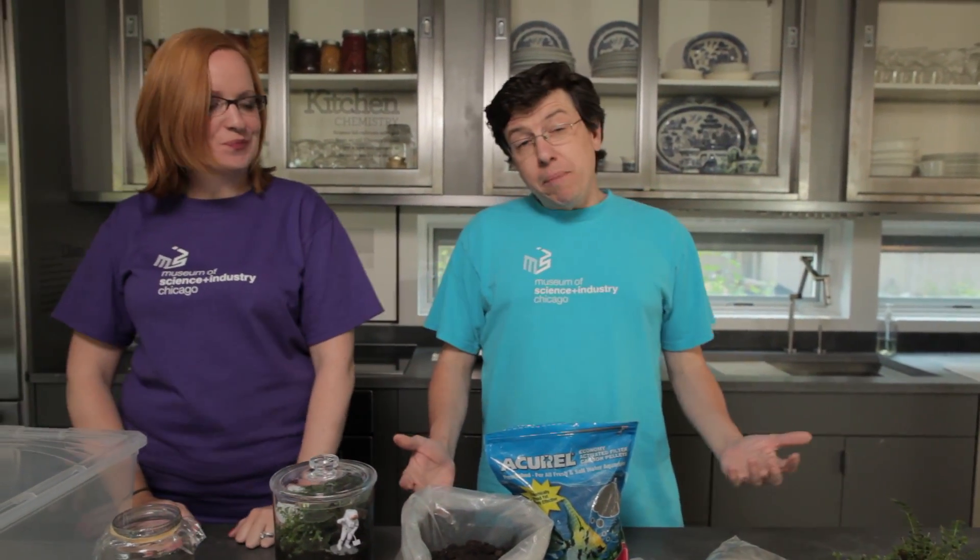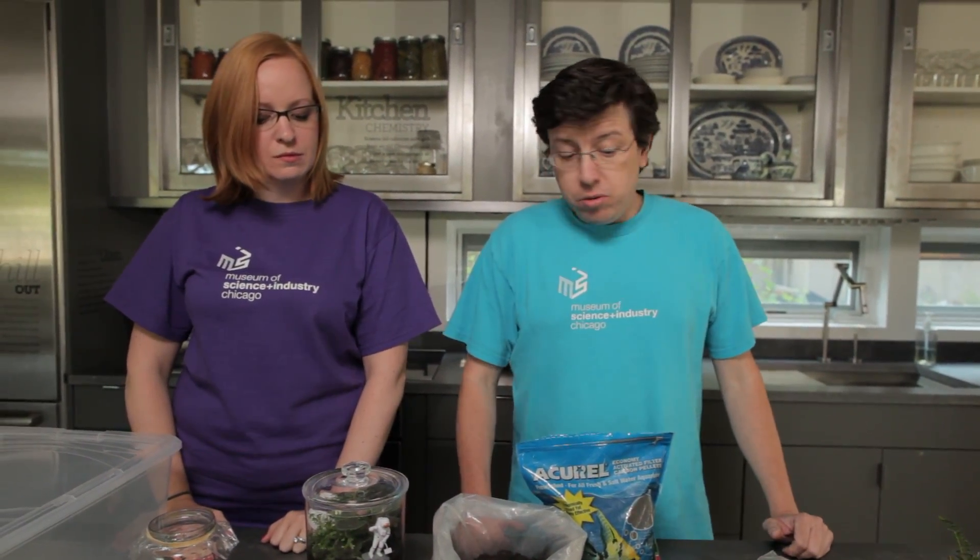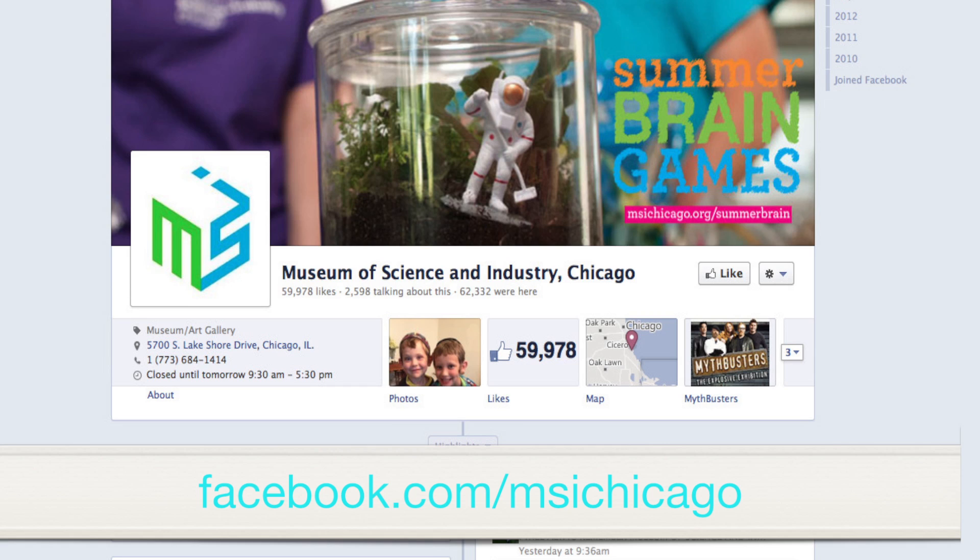As your terrarium grows, take some measurements to see how tall your plants grow and see how the temperature changes. We would love to see your progress, so please post pictures on our Facebook page.